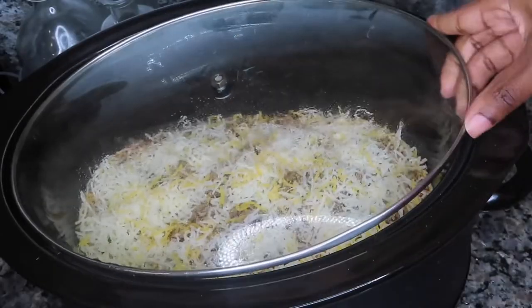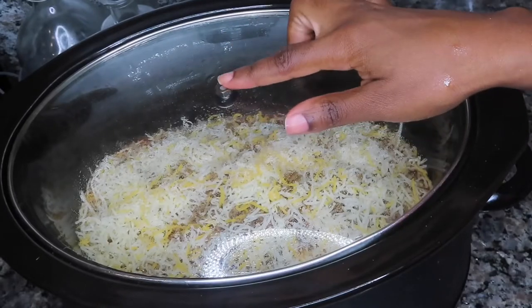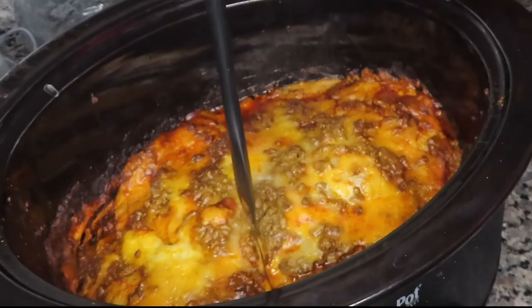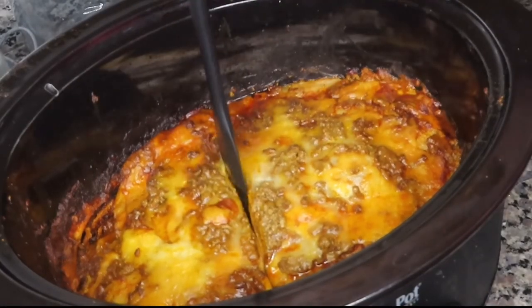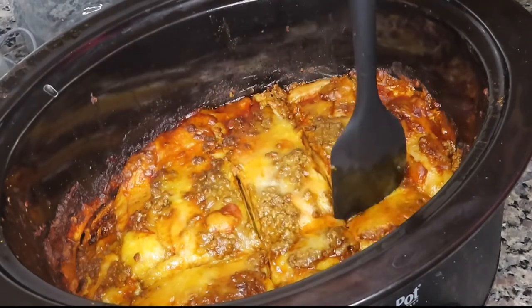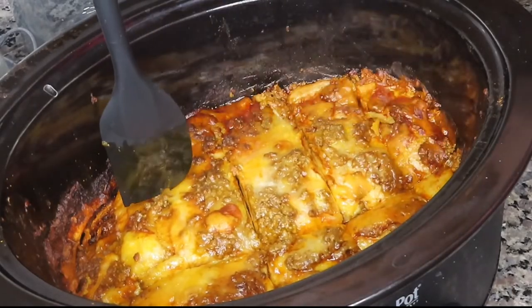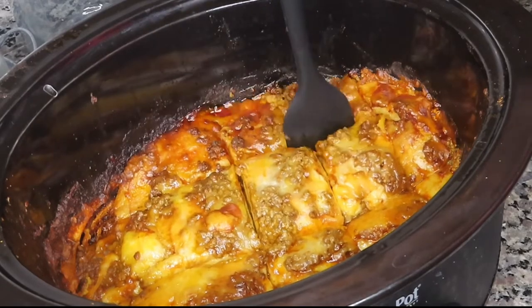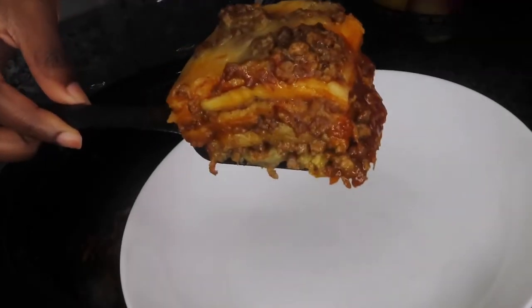I'm going to put the lid on — and yes, my crock pot lid does not have a handle anymore. She is 15-plus years old. We got her as a wedding gift and she is still working, still ticking. Every fall and winter she does what she needs to do, so I'm going to stick beside her. Don't mind that corner piece missing along with the mess on the rim — that was courtesy of my husband giving this a taste test while I was gone.